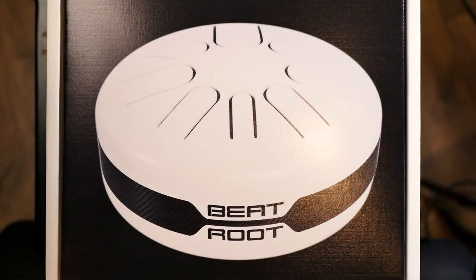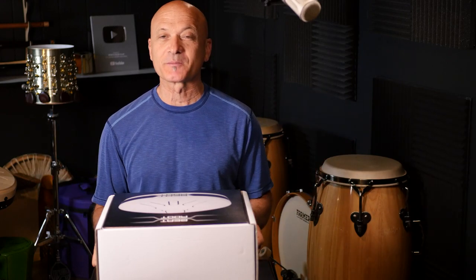Welcome back everybody. Today I've got an unboxing of the Beat Root Tank Drum — an amazing instrument. I'm going to show you right now. Welcome to World Drum Club. I'm Kalani.